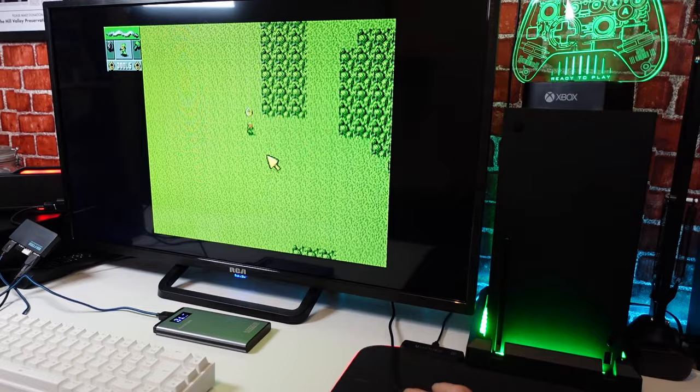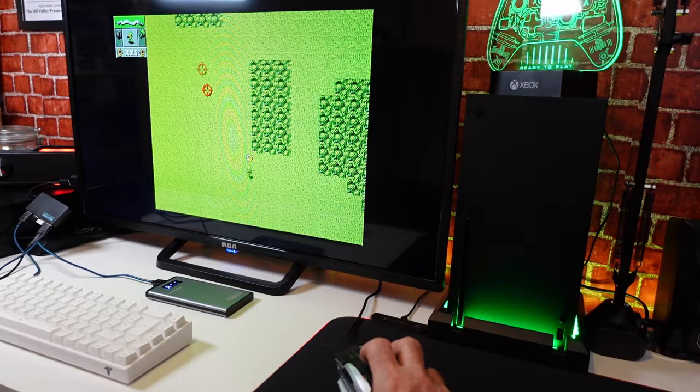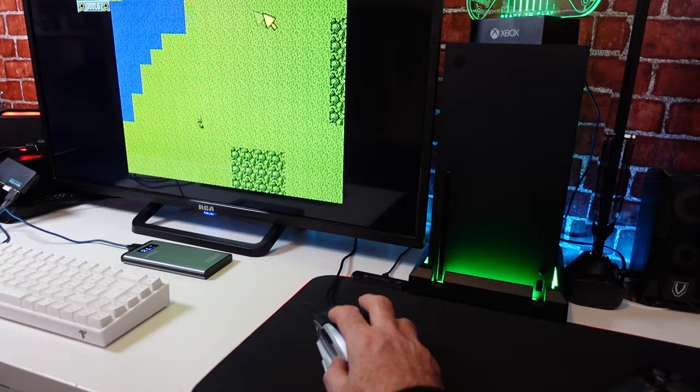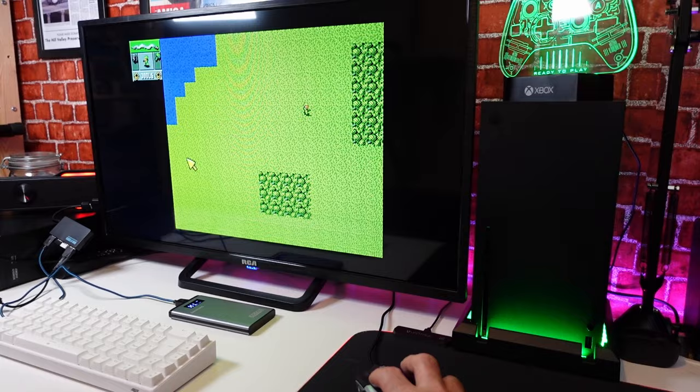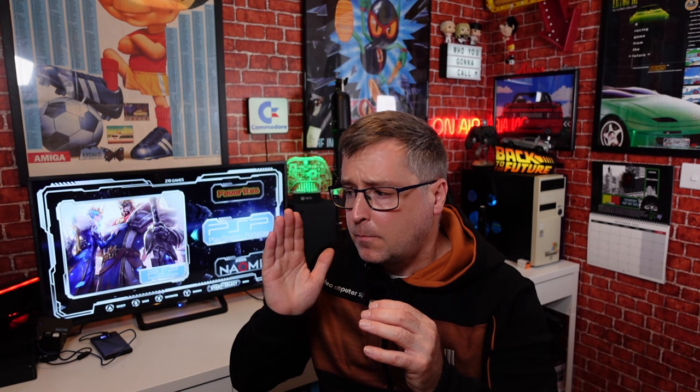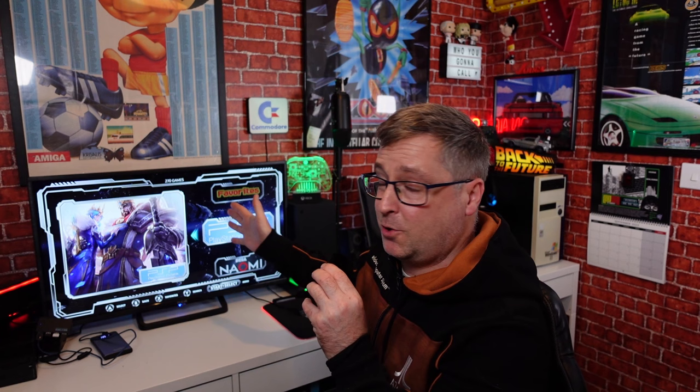One more quick one before I go - Cannon Fodder. We have the mouse working. Your left click is walk as you would on the Amiga, and your right click is fire. It actually works quite well. So there you have it. I hope this video has been very informative. It will require you to buy a keyboard and a mouse, but if you are in the UK, you can get a cheap keyboard and mouse from the likes of Home Bargains or B&M stores. Just a little bit of tweaking and it works flawlessly.